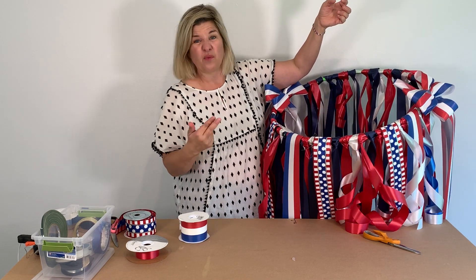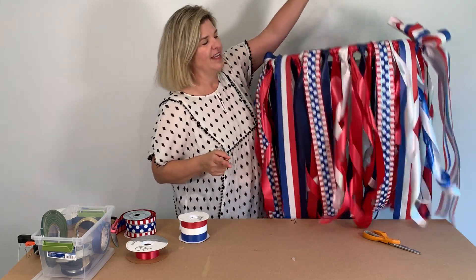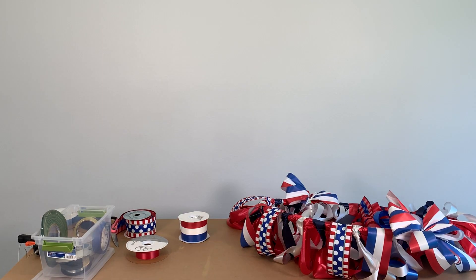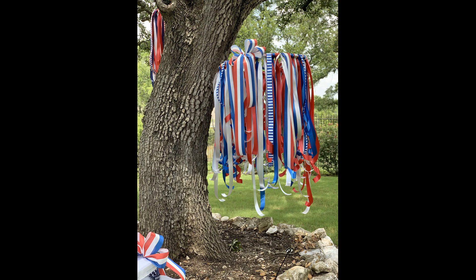Please subscribe and like my channel. When you subscribe, you get notified when the next video comes out. I have two coming out in the next week or so and they are fabulous, so you'll want to not miss out on those. Happy July 4th, everybody — thanks for tuning in. Bye.